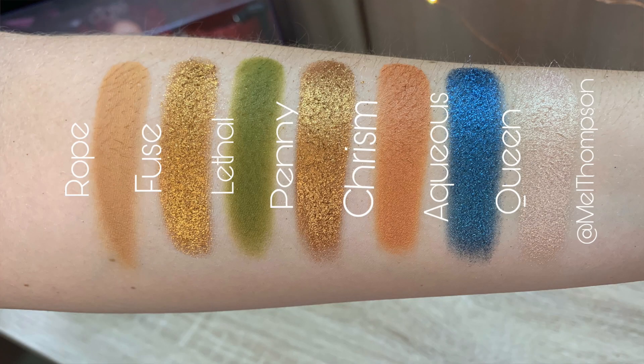Second row: Rope, Fuse, Lethal, Penny, Chrism, Aqueous, and Queen.